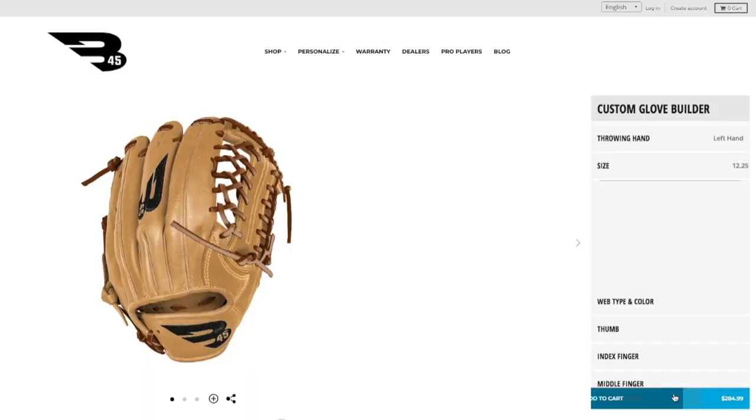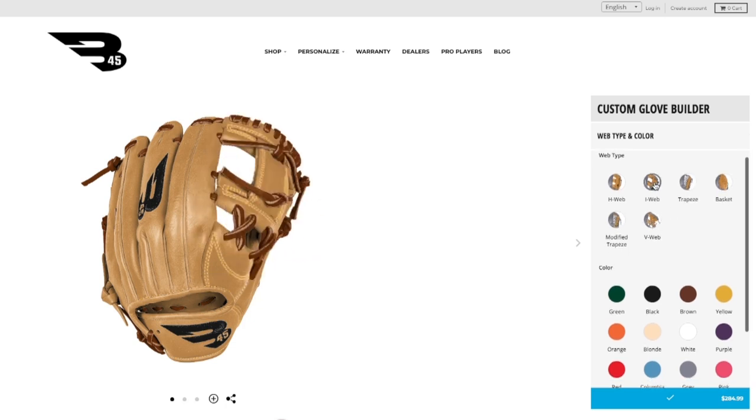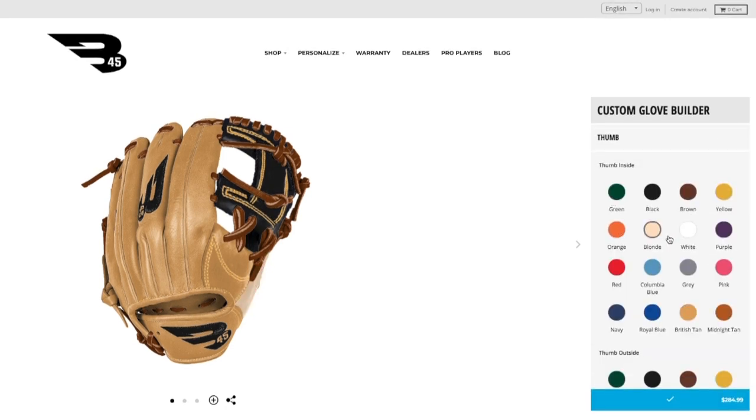You can choose the size of the glove, the color of the web, the palm, and also the web type. This one is an eyebar. You can also choose the throwing hand, so if you're left-handed or right-handed thrower.